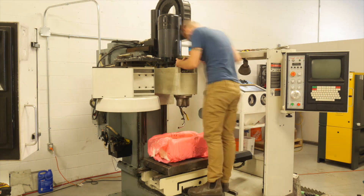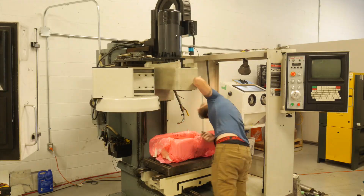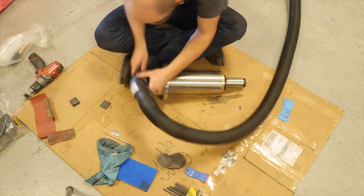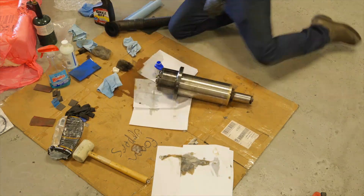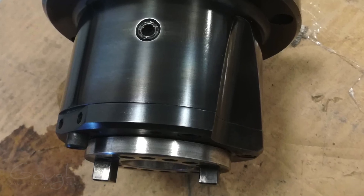Next I pulled out the spindle so I could inspect and clean it. While I had it out of the machine I decided I would polish it and blue it so that it matched my other CNC machine. It might sound a little silly, but it's kind of nice if they look the same in videos. It took a little bit of experimentation to get the cold bluing process working properly, but once I got it worked out it worked really well, and I actually ended up getting the spindle nose looking pretty much brand new.